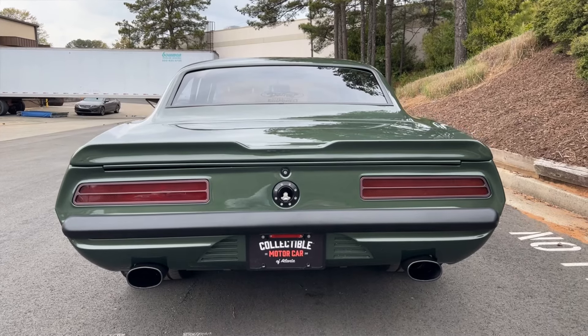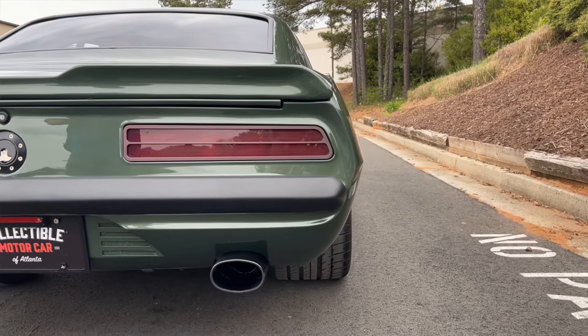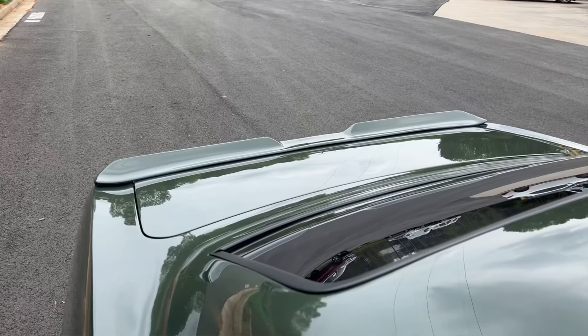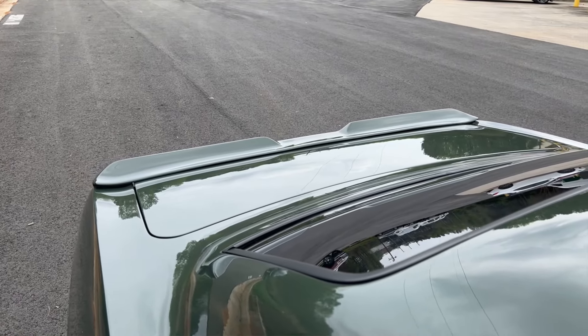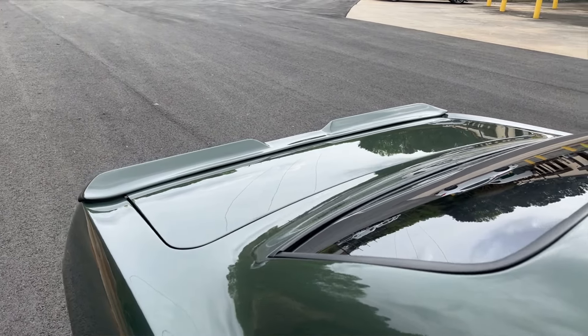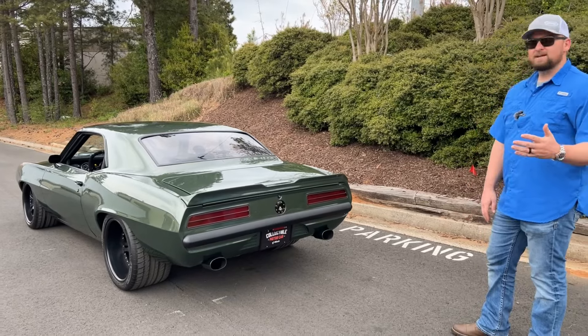As we work our way around the back of the car, you've got that custom bumper that's been cut, shortened, and tucked up against the back — looks really good. You also have the custom tail lights and custom gas cap. The spoiler gives it a sporty, modern look. You've got dual black tips out back to let that LS7 breathe.